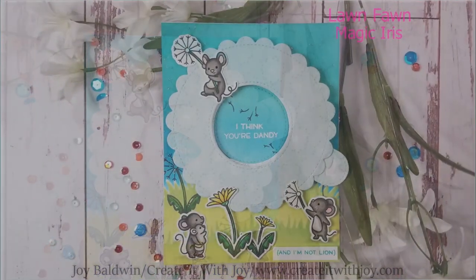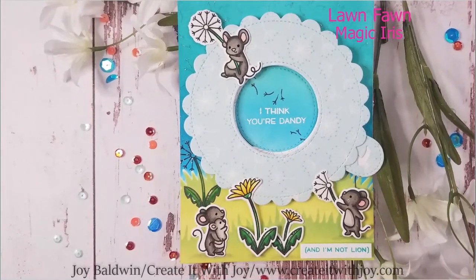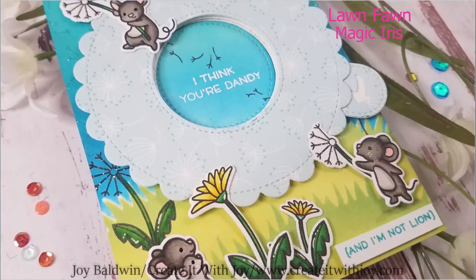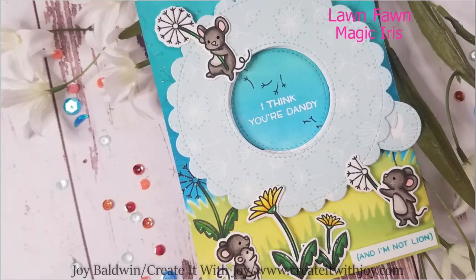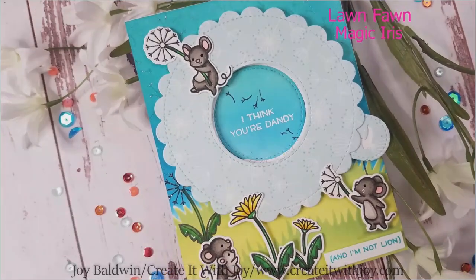I love Lawn Fawn's interactive cards — I think they're the most fabulous things ever. And this one, when I saw it for their spring release, I could not wait to get my hands on this Magic Iris Die because I knew it was going to be super easy to put together and it was going to be a super fantastic interactive card.